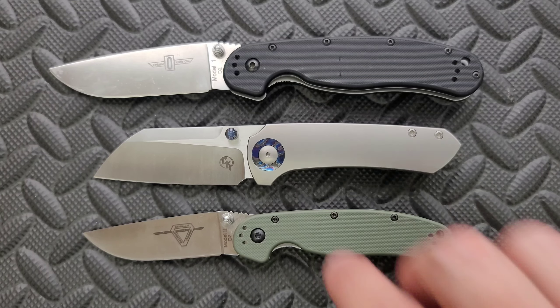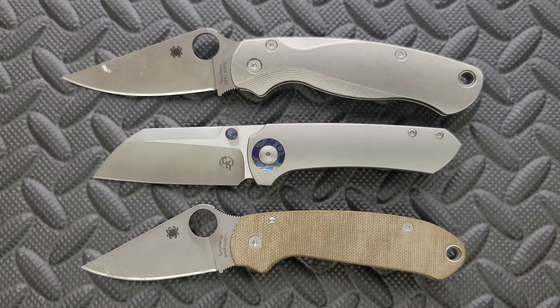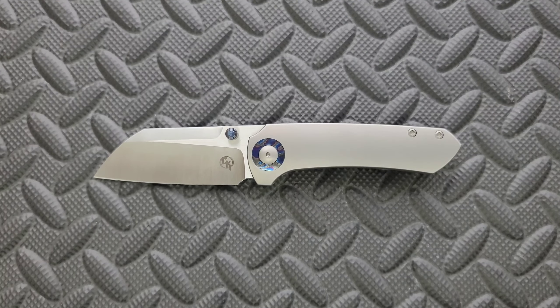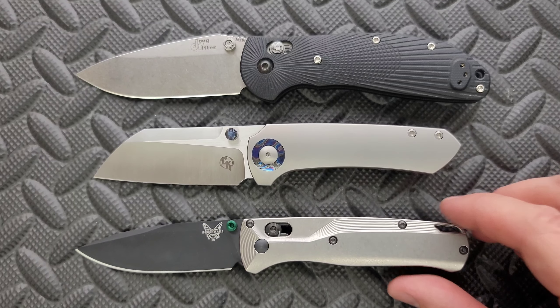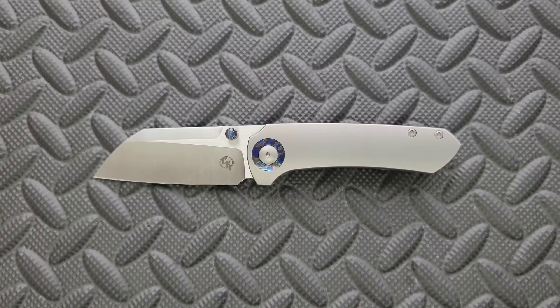Back to the size comparisons — up against the Spyderco PM2 and the Spyderco Para 3. Definitely closer to the size of the Para 3. Last but not least, let's put it up against the Benchmade Griptilian — or in this case, the Ritter Hogue and the Benchmade Bugout. How's the action? It's pretty good. It's pretty much what you'd expect from Riat.